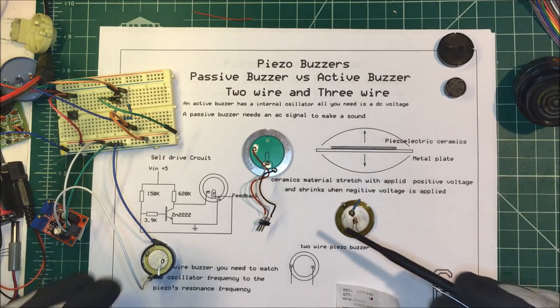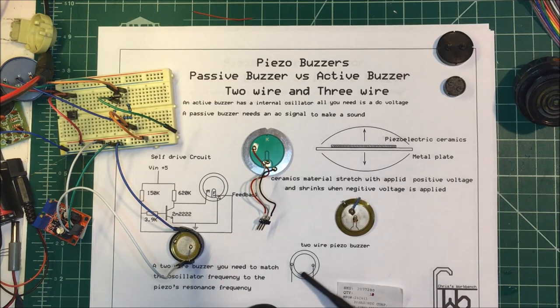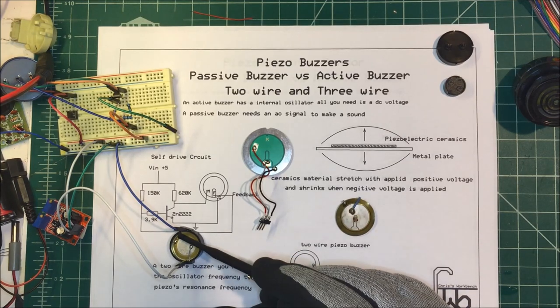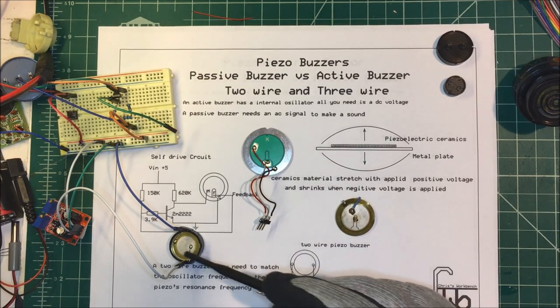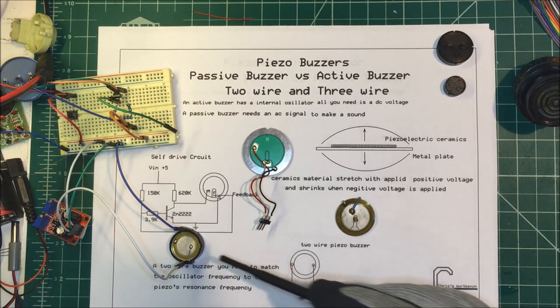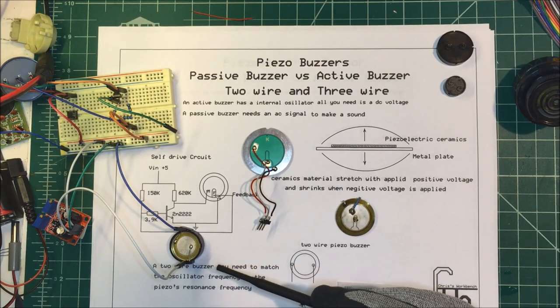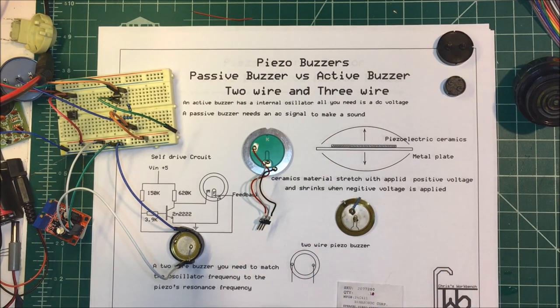They come in two varieties: two-wire and three-wire. The two-wire units just have a positive terminal on the ceramic material and the negative goes to the metal base plate. Due to the physical size of the plate they have a resonant frequency, so in order to optimize the sound you have to drive the oscillator at that same resonant frequency.